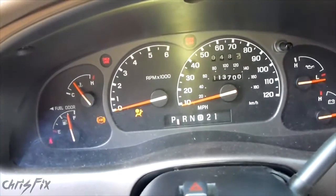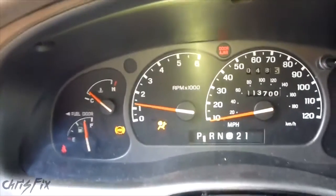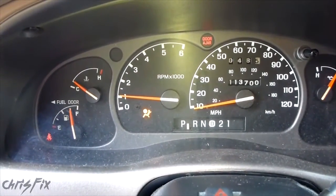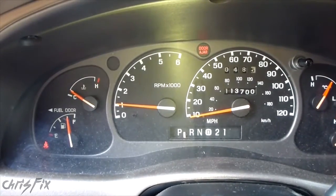So what should happen is, when you go to start your car, your airbag light will come on and stay on for about three to five seconds, then it'll shut off. That means that your airbag system is working fine.